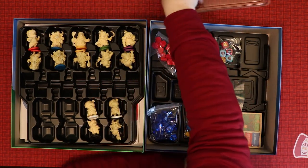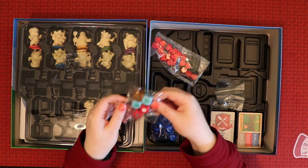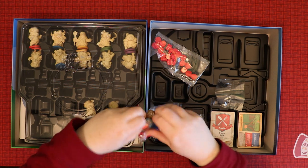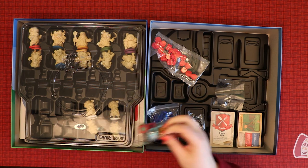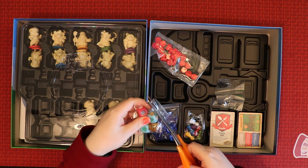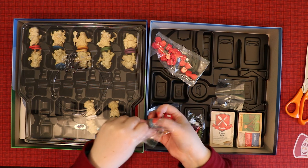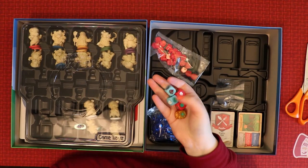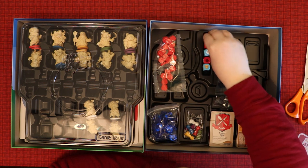There's another level in the tray — this looks like where all the shiny bits and bobs are. First up: the dice, which I can't resist. These are nice dice — lovely and chunky, and the colours are really good. They look like they're going to live in a specific spot in the tray. Then we have little black pieces for the pie wheels, and some apple tokens.